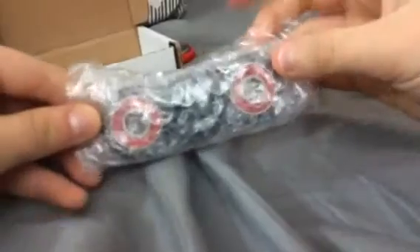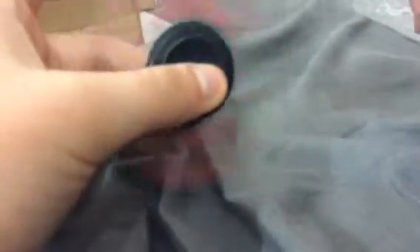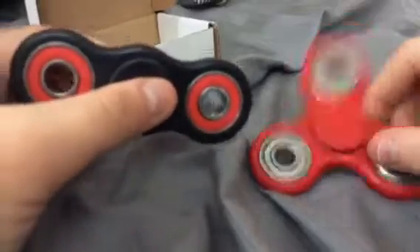Yes, it is this one. I'm gonna go ahead and open it up. Oh, this one's nice. Oh my god, it's been so long — just like this one. All right, so cool.